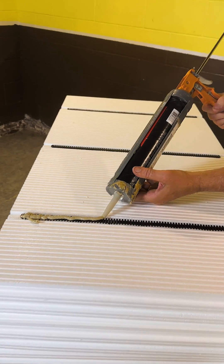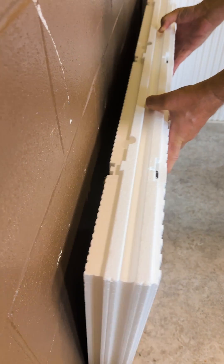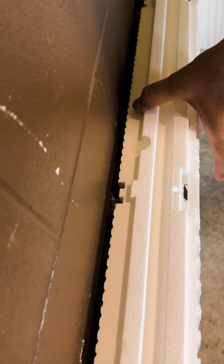Panels go on just as quickly as you can squeeze out the adhesive. If you want to know if you're getting the right amount of adhesive on the panels, press the panel up there and then pull it back to check. You can see the adhesive transfer on the wall to confirm you have the right amount.